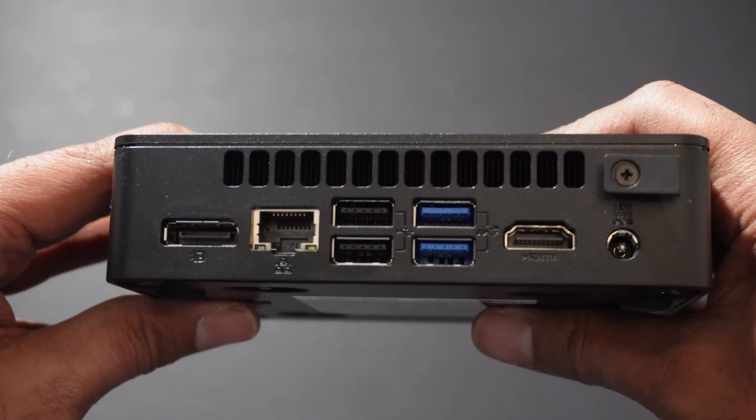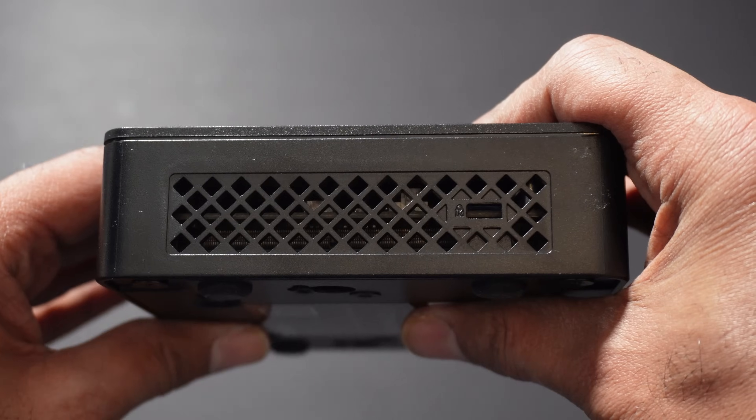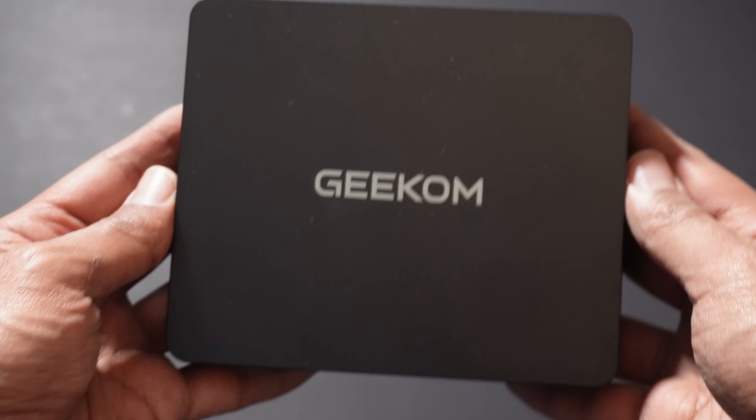And what will also help with this is reducing noise, which is amazing. When we're talking about usages of the Air 12 Lite, let's give you some examples of just how much you can achieve on this particular mini PC.